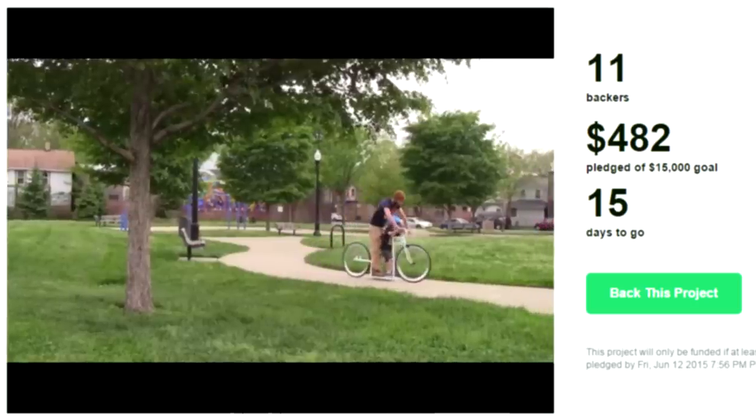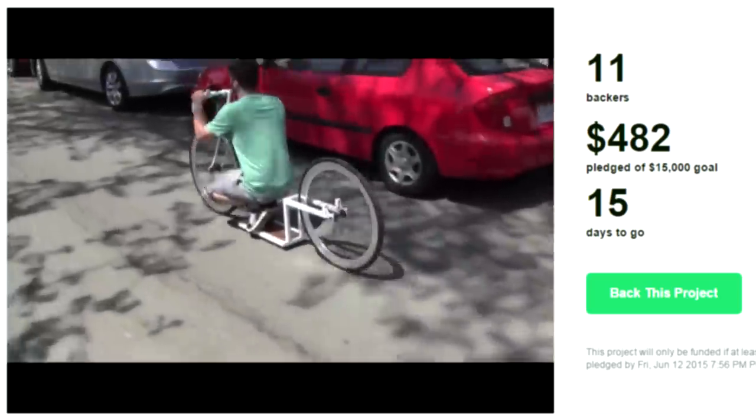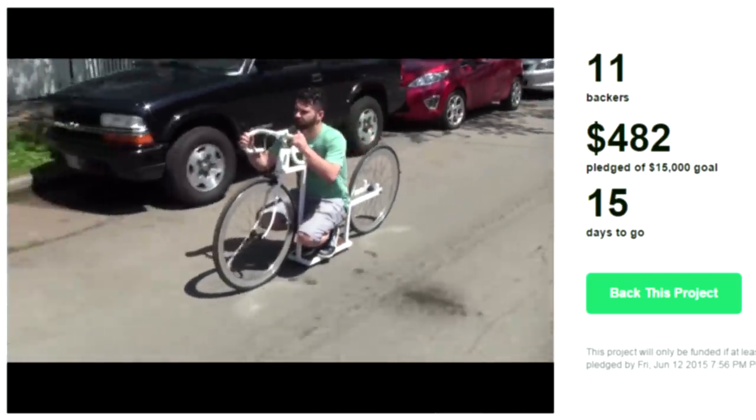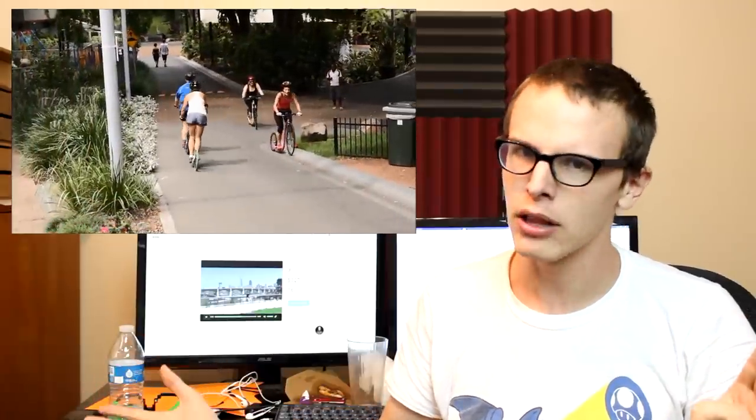The creator says every time he lets someone ride it, they say: please Joe, just let me take it around the block one more time. Trust me Joe, you are going to have the only one. Your Kickstarter project is not going to succeed. Not going to be the only one on the planet with a kick bike because they sell them right now — it's the same fucking thing, only they look better, function a hell of a lot better, and the design isn't complete shit.